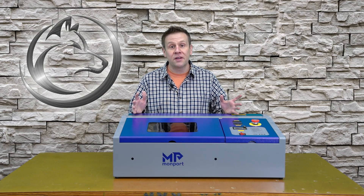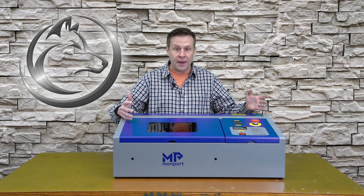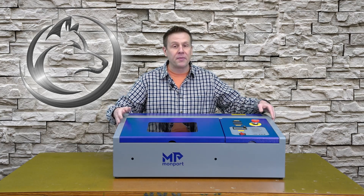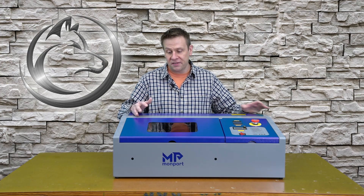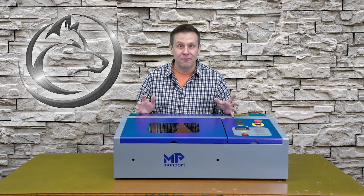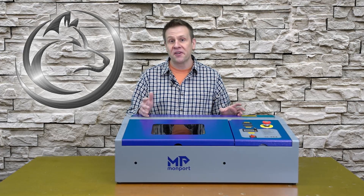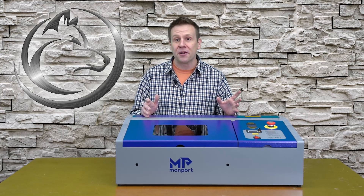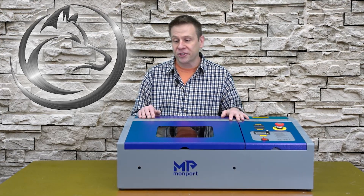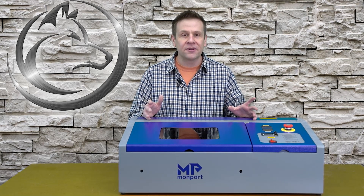My first overall impression with this machine is wow — from how well it was packaged in the box and shipped here, completely wrapped in that nice thick white foam. There's not a dent or a scratch on this machine. The nice thick metal that makes up the frame exudes confidence and quality that this piece of equipment is going to last for years and years. It's been a while since I've been this excited about a new piece of equipment arriving at the shop. Special thanks to Monport for sending this to me. I love creating content like this for viewers — sharing all the different features on the machine, how to set things up, and what's all included.